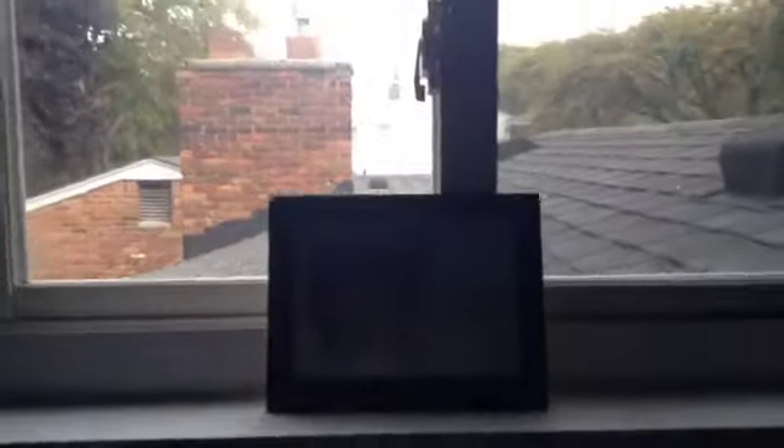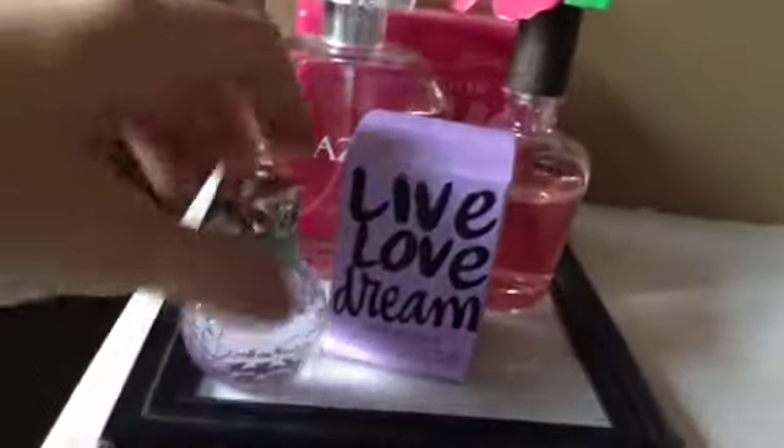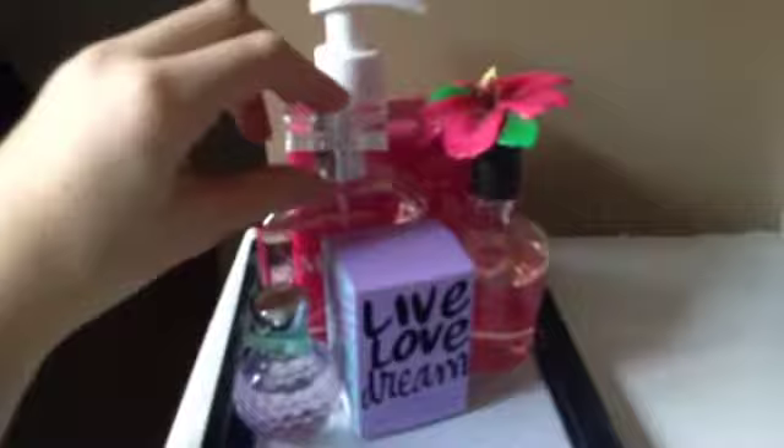The materials you need are a picture frame with glass, a picture to put in the frame, a bunch of perfume bottles and their boxes, and maybe some lotion if you want. First, lay the picture frame on a flat surface and put the picture in the frame. Then add a big lotion if you want, then a perfume and another perfume, as many as you like. There's the finished look — you don't have to have as many as these if you prefer.